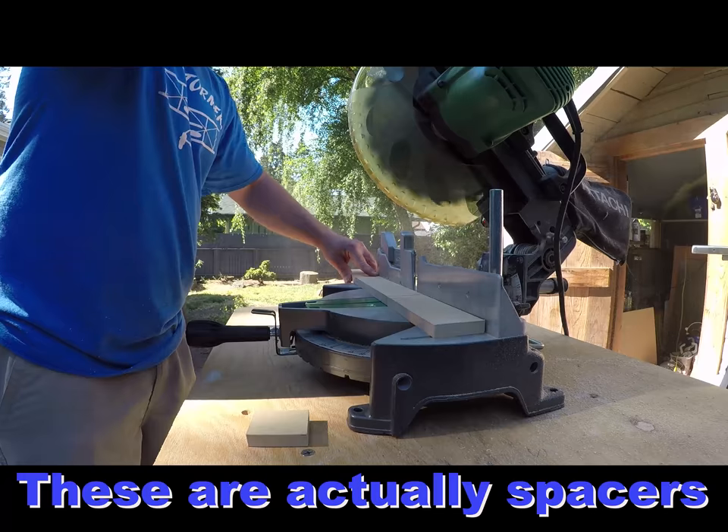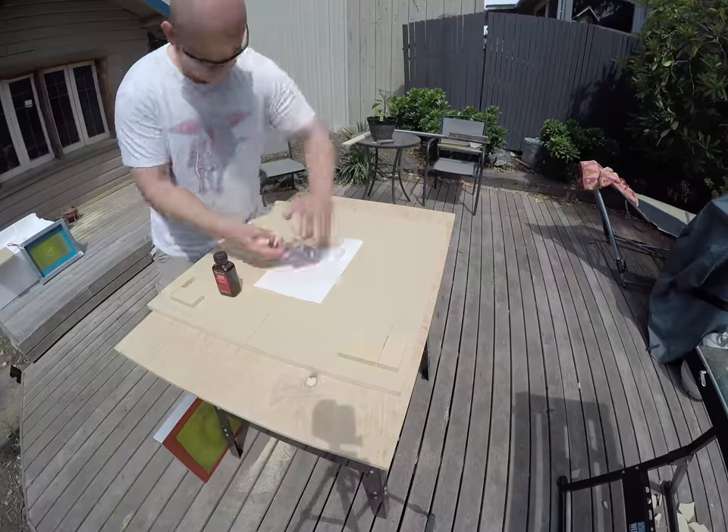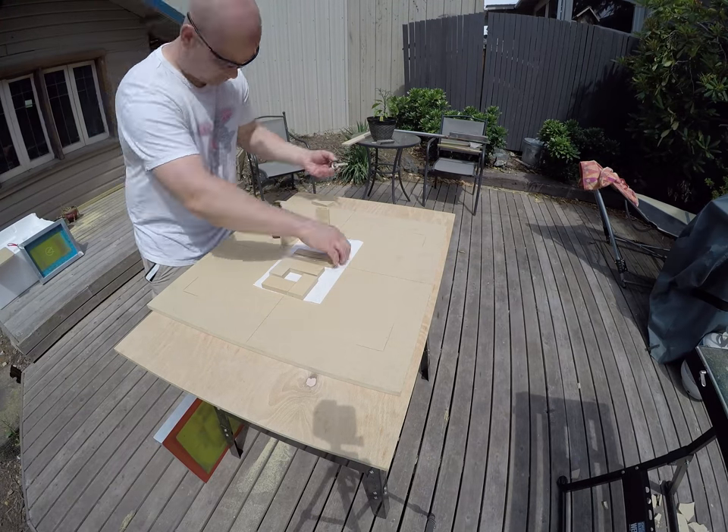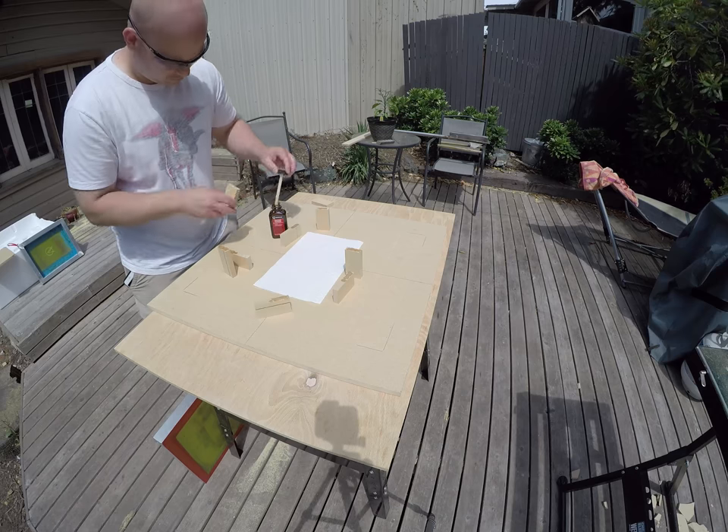I cut 1 inch strips from one of the MDF boards and chopped those into 3 inch chunks. The idea is to make corner braces. I used contact cement and a nail for the four braces for each screen.